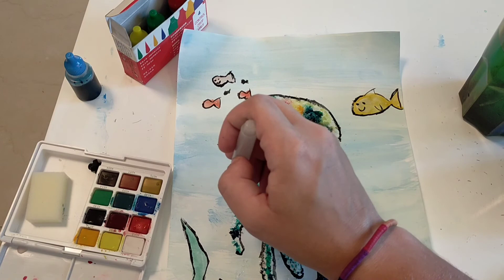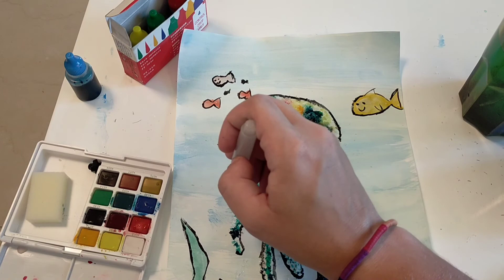And there you go — there's your beautiful salty jellyfish! How fun is that? I cannot wait to see the jellyfishes that you make, or any of the other art that you make with salt. You'll definitely have to show me. I will see you soon. Bye-bye.